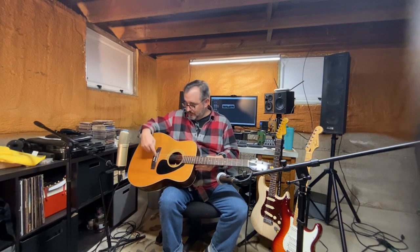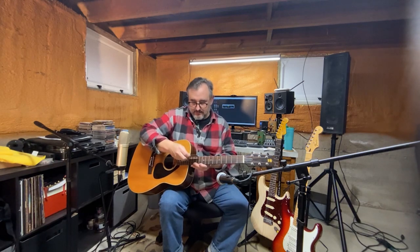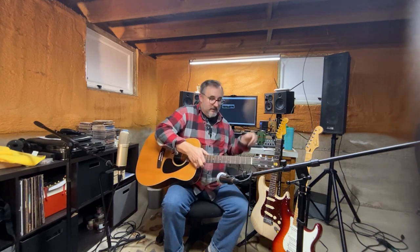Yamaha logo on the front. Truss rod adjustment here — I did have to adjust the truss rod on it a tad. Action is still pretty high on it, I'd say it's about 0.1 inches or 2.2 millimeters for those who don't do imperial.